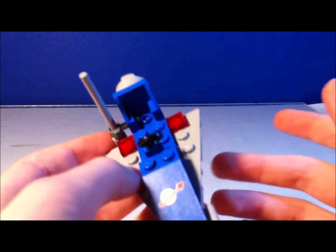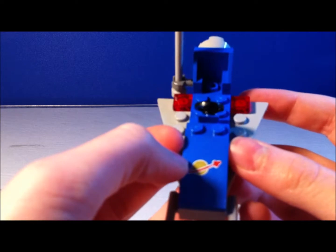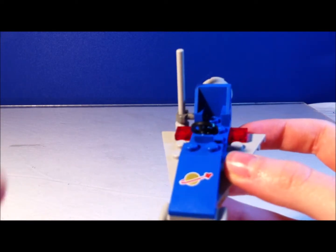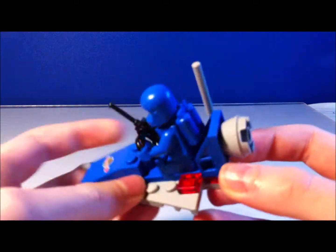They're not actually taken from the old set. But I believe this is the exact same build. It even has a space logo print. And you can take one of your spacemen and put them in the cockpit.